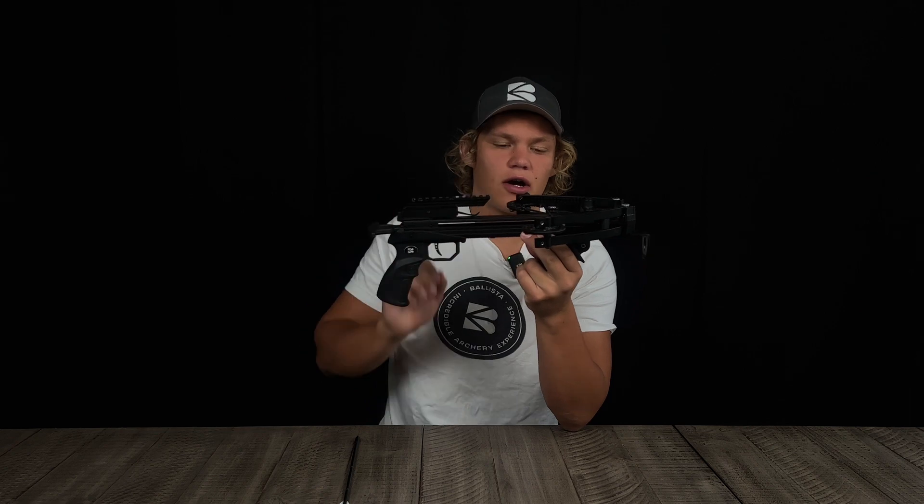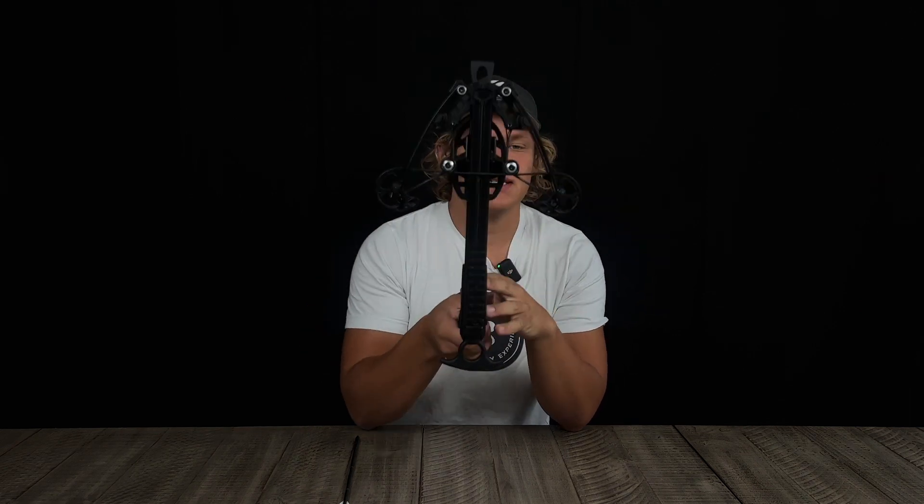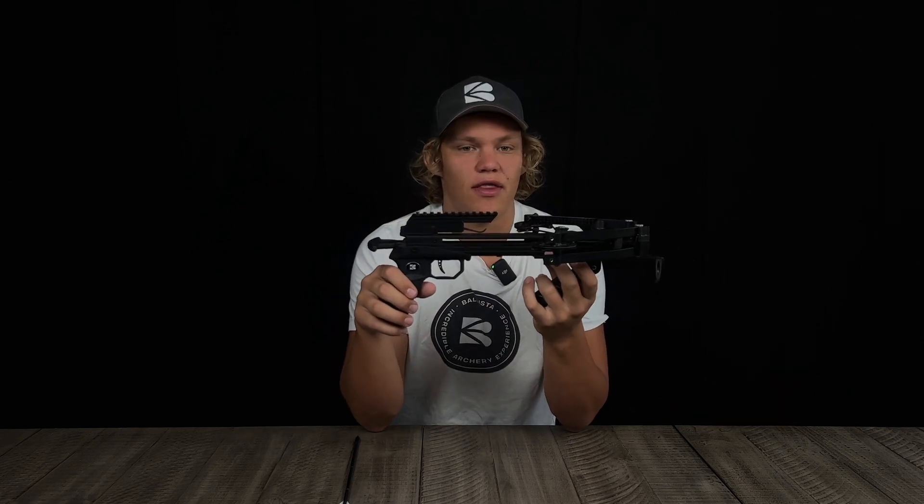What's up guys, Albert here with Bullets to Archery. Today we are going to discuss the anatomy of a crossbow — specifically the BAT, which is a compound pistol crossbow.